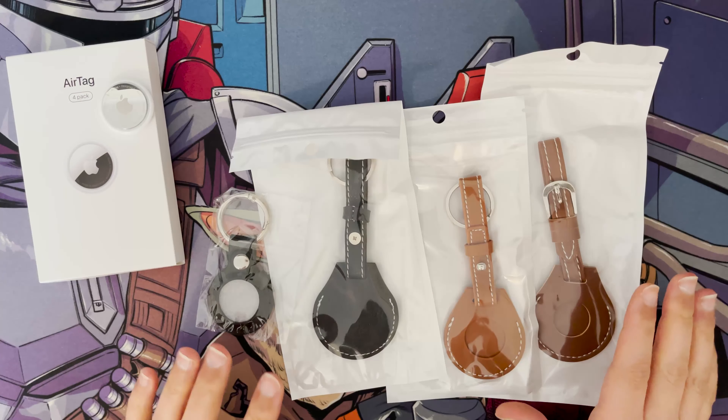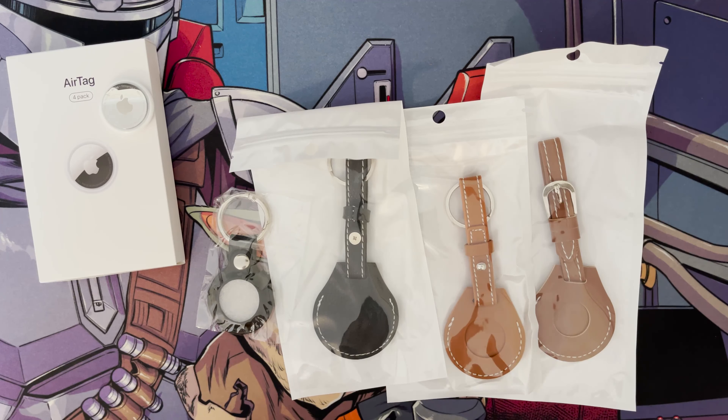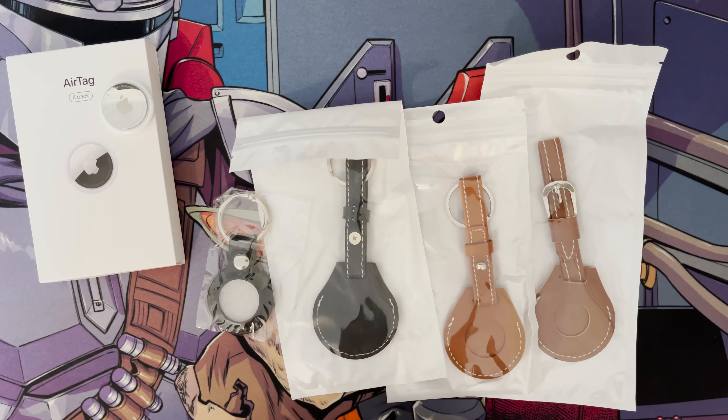This review is just about these AliExpress cases that you can actually get. These were much cheaper than the official ones — I think they're around £30 plus in the UK for the Apple cases. As you can see there are all different kinds of variations I've got here.